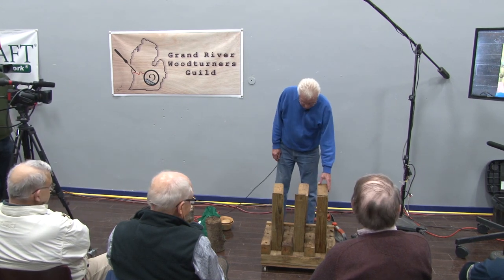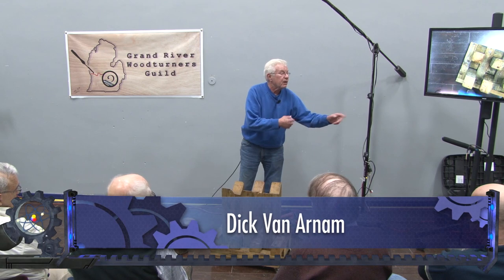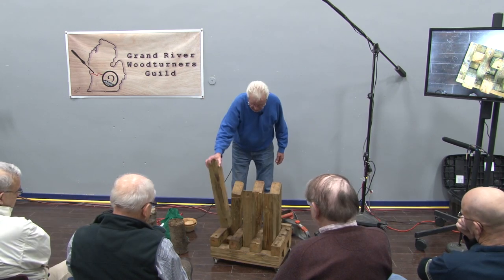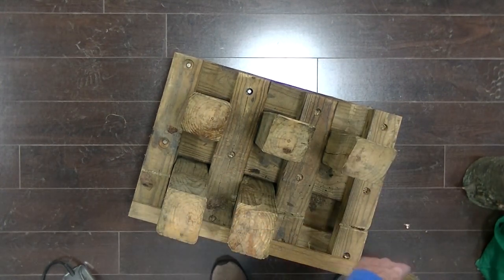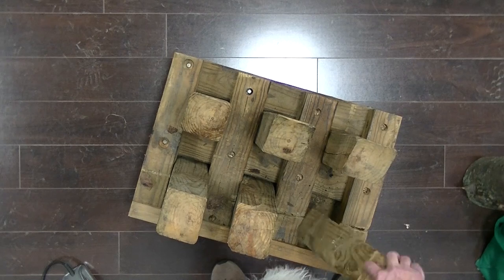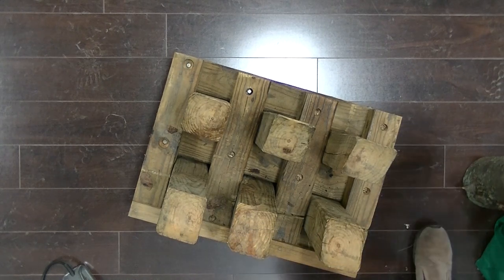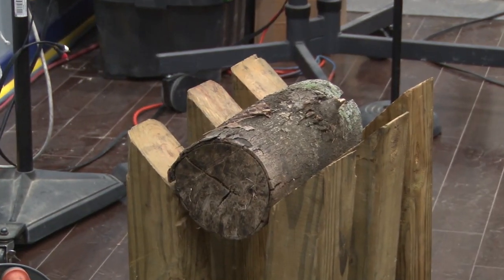This little jig I have — I always put wheels on everything so that I can move it around the shop. These pieces are loose; I can take them in and out. I just built a frame so that the 4x4 would fit down in there nice.